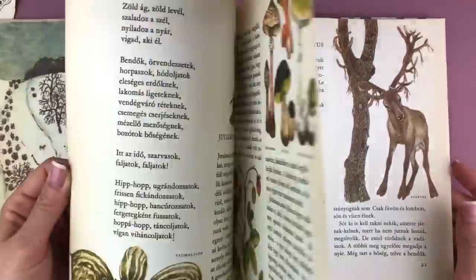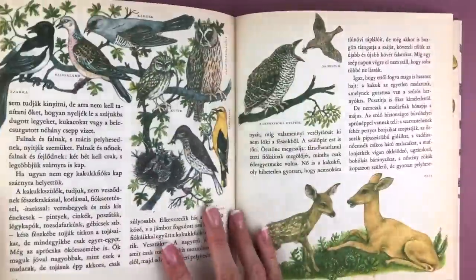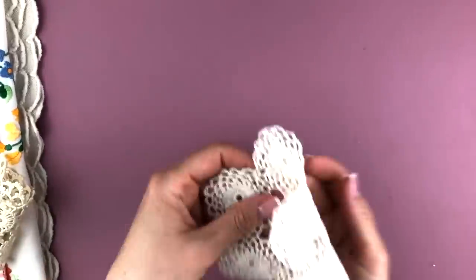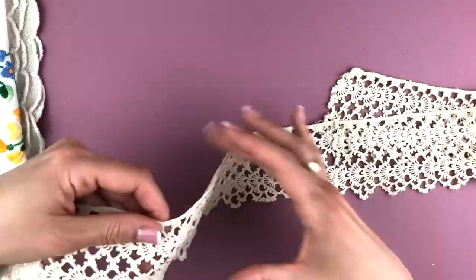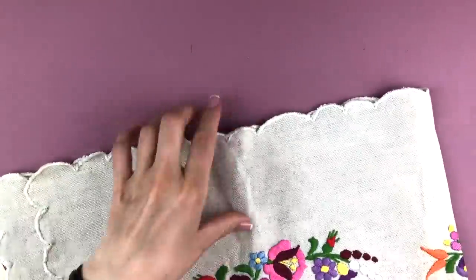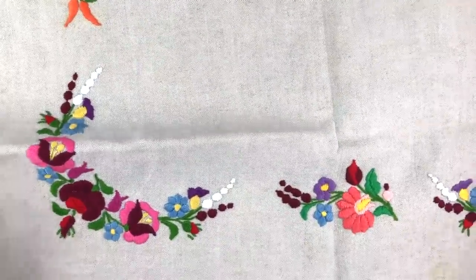I'll definitely be using those as well in future journals, or maybe in this one — I'll cut some out and use some of those. Also the cover actually might be a journal cover. Then I have these doilies and this lace which is also beautiful, and then I have these two embroidered pieces which is typical Hungarian style embroidery. This is the second one — really cute.